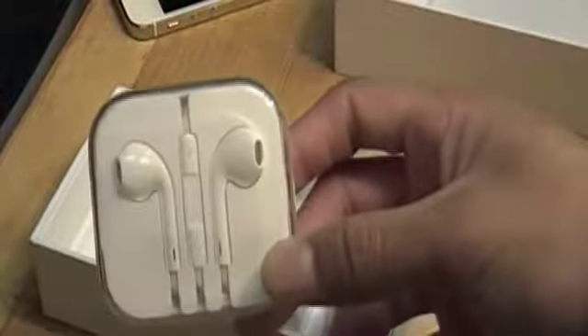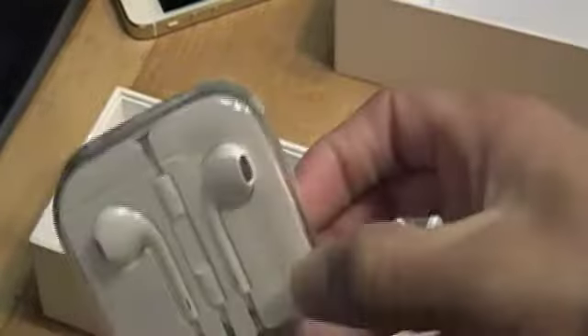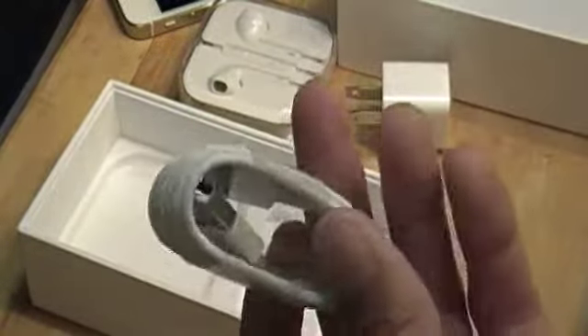Moving on to what else is inside the box — of course we're going to get the Apple EarPods in their case. So I've got two pairs of Apple EarPods now since I have one from my iPhone 5. And of course you're going to get your AC adapter right there, brand new.